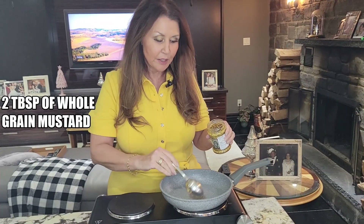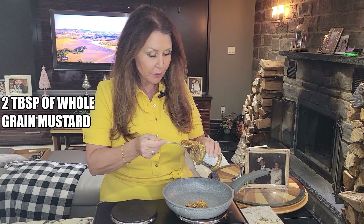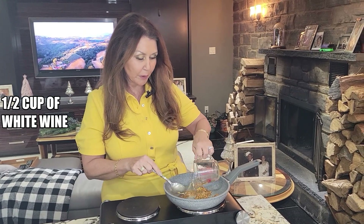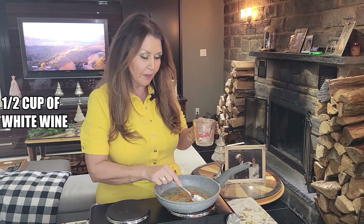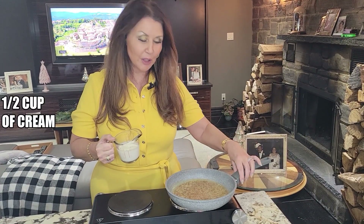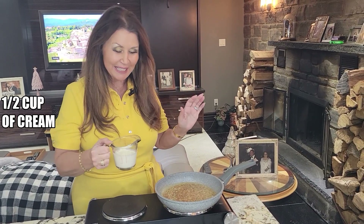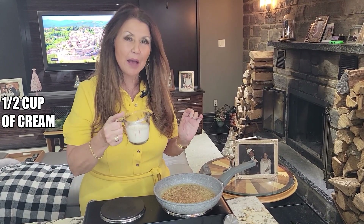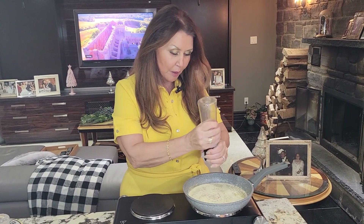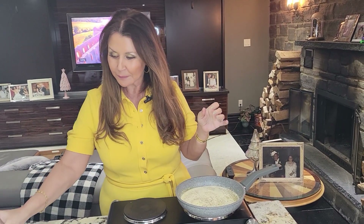Now let's get started with the dressing for our chicken. Two tablespoons of whole grain mustard — we're just going to heat it up a little bit. To this we're going to add half a cup of white wine and let it cook and the alcohol to evaporate. The alcohol is all gone — if you could only smell my kitchen! Now I'm going to add half a cup of cream. I'm going to season the sauce with a little bit of black pepper and sea salt. Just going to simmer this for about five minutes.